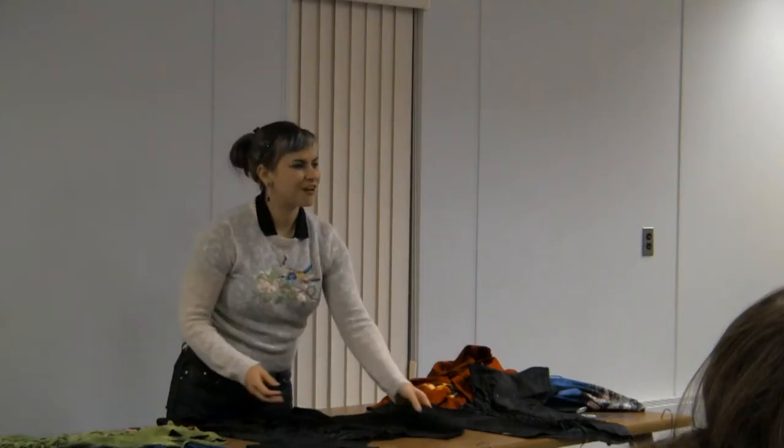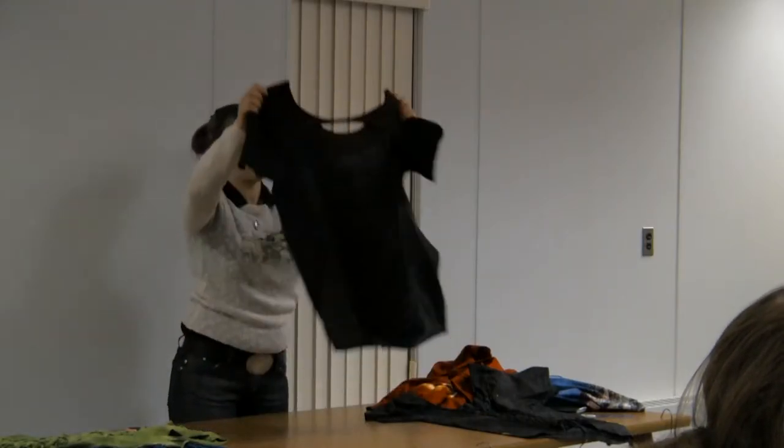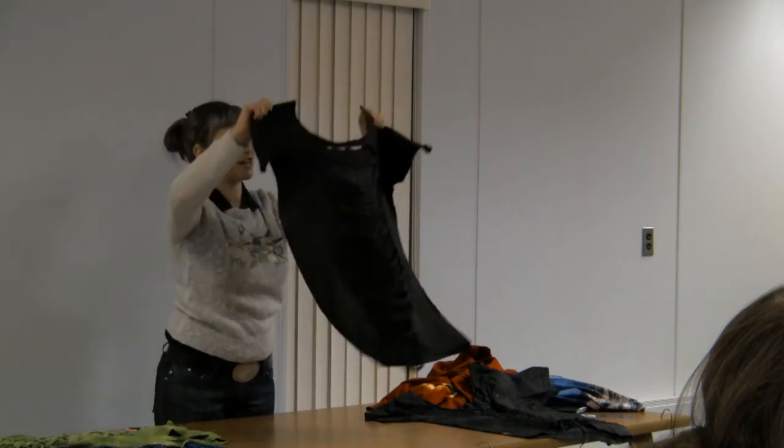So once you have all your little splits cut and you open it back up, you should have something that looks kind of like this.